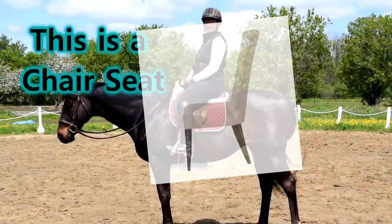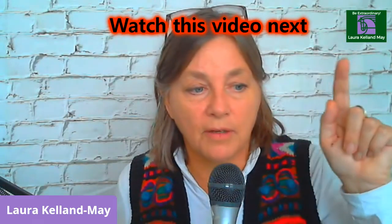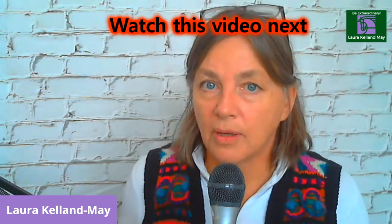The second thing is your balance. Are you in balance with the horse? Are you sitting in a chair seat? That means you're not in balance. Are you tipping forward or falling backward? Is your saddle helping you stay balanced? Sometimes saddles aren't fit to you or the horse properly and put you out of balance. If you are riding out of balance, there's no way you can put the weight down into your heels. Check your balance — are you pinching with your knees?